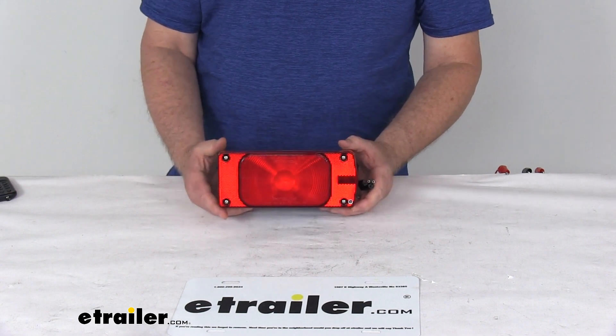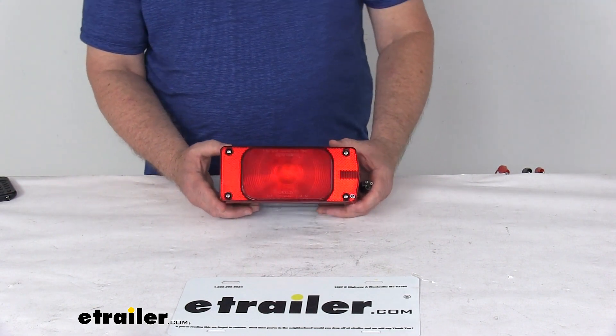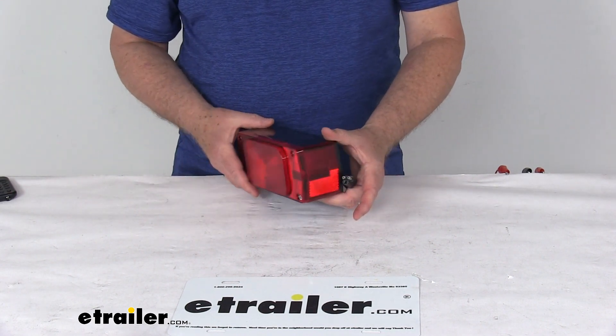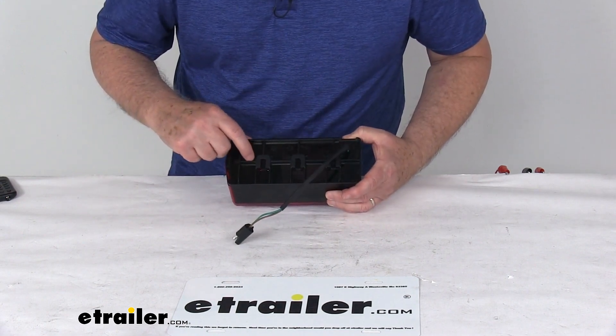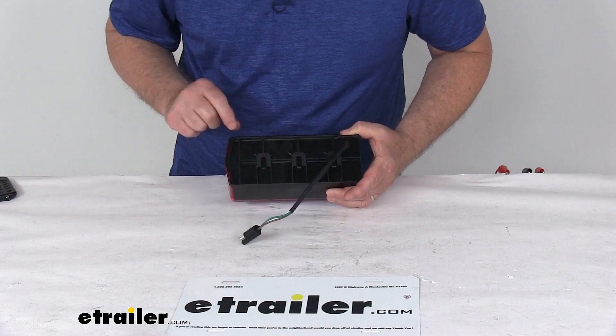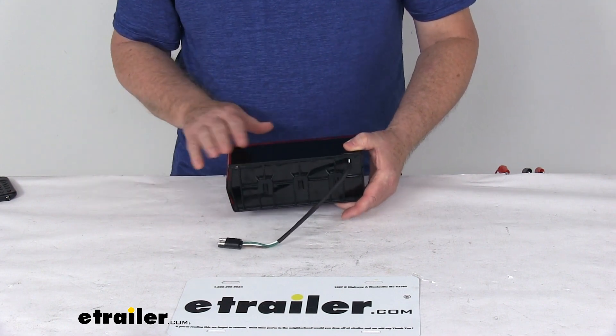This light is DOT — Department of Transportation — compliant. This one is configured for the passenger side. If you look on the back, it shows right-hand roadside, meaning this goes to the roadside, and the top marking shows which end goes up.